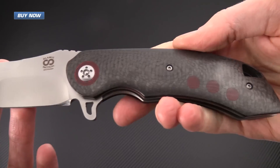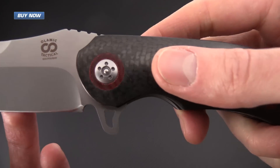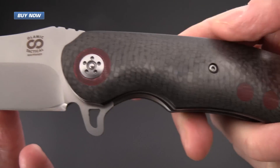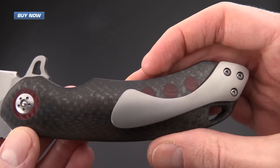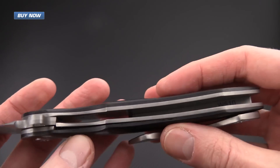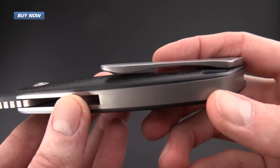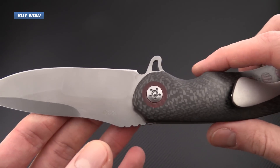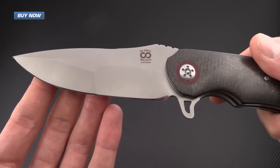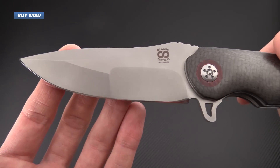The handles on this Wayfarer are made from carbon fiber with burgundy G10 inlays around the pivot and in the handle, matching on the other side. It's got a full titanium liner construction with a titanium pocket clip and titanium backspacer, all featuring a matching bead blast finish for a low reflective look on both the blade and the hardware of the knife.